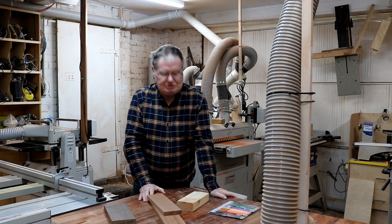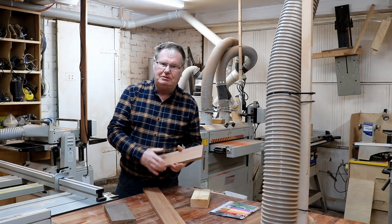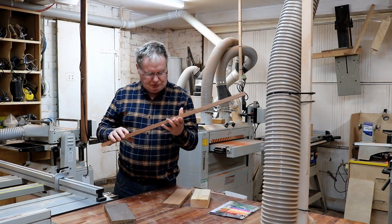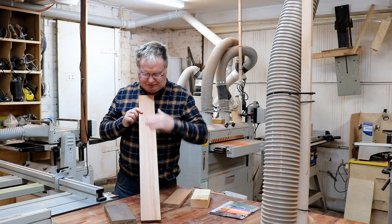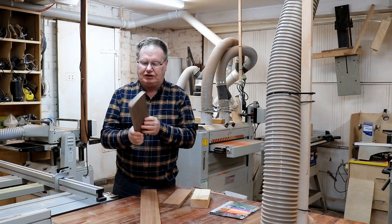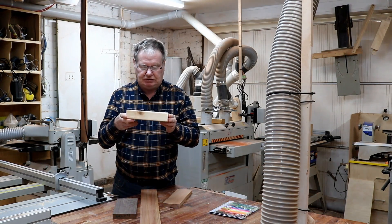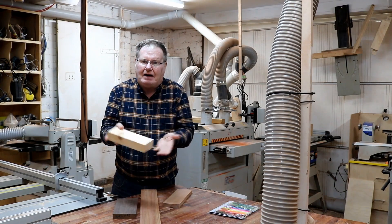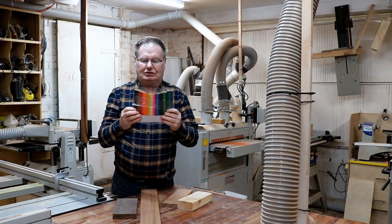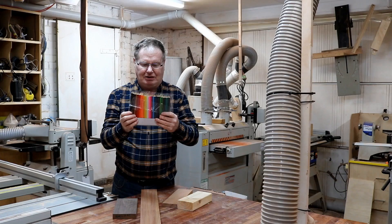A very unique looking box, isn't it — a pencil box made of pencils. Today we'll be making the pencil box out of Tasmanian myrtle. Great looking timber, it's got a very pink hue to it. The highlights will be with American walnut, always a great timber. The pencils will be inserted into a block of pine that goes up underneath the box. We need pencils, and a heap of them. So follow along and we'll start.